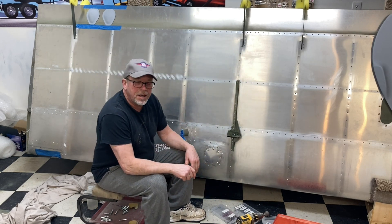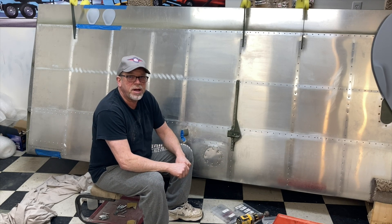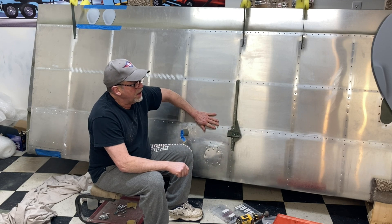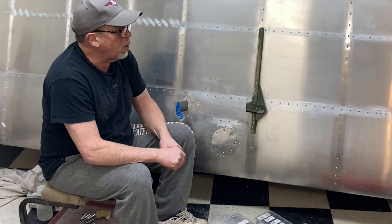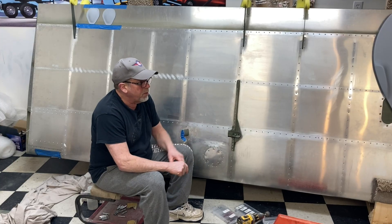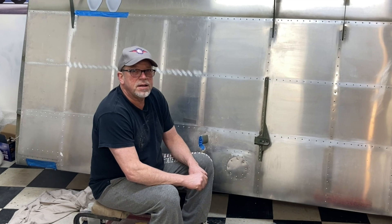Hey, welcome back to the channel. Today's video is about cover plates and access holes. If you've closed your wing like I have, there is a way to do a circle. I know ovals are very nice, but up here I don't believe it's practical, so I went with a circle. Today I'll show you exactly how I went about that and the materials I used. I wish I would have done it in the beginning, but better late than never.